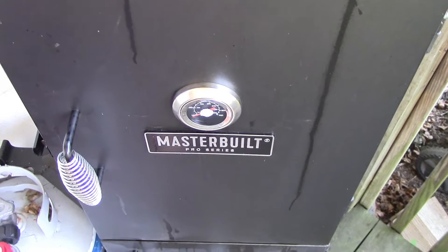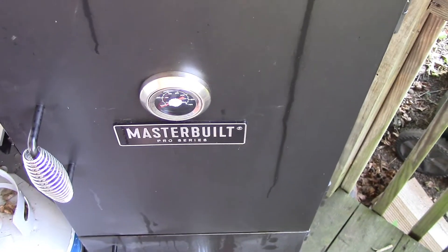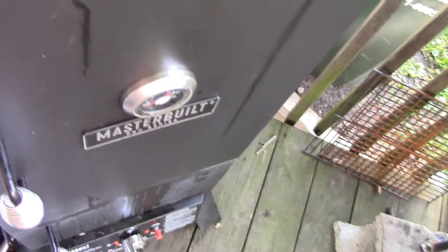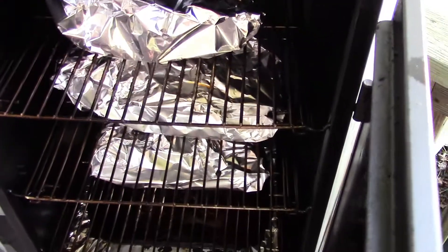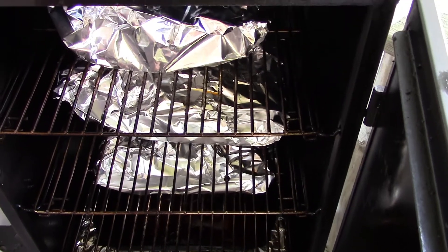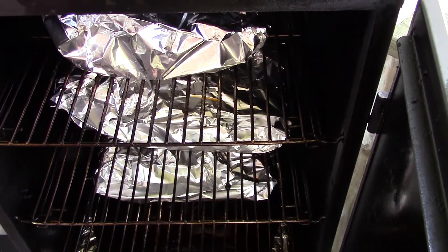This has now been in about seven hours. Cut the heat just now — gonna let it rest in here for about a half an hour. Be back when I cut some of this open to see how it is.